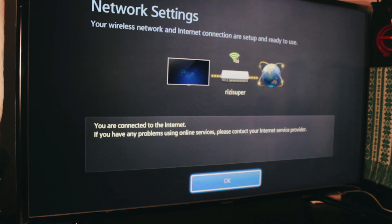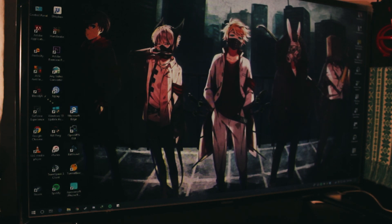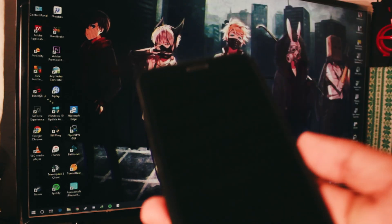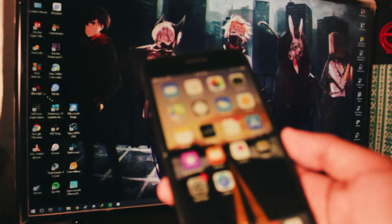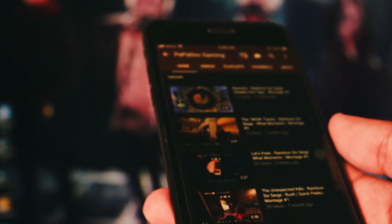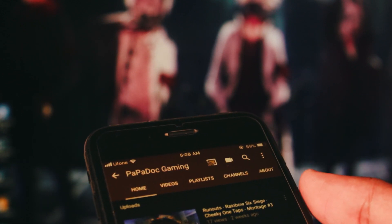Once your TV is connected to your internet connection, all you have to do is take out your iPhone and go to your YouTube app. But before you do that, just make sure your phone is connected to the same Wi-Fi network as your TV. That's why I was talking about the Wi-Fi personal hotspot — because your phone will be the host and your TV is going to be the connection. Once your iPhone is connected to your Wi-Fi network, just open the YouTube app and search any video or song that you want to play on your TV. Just make sure that there's a screencast icon at the top of your YouTube app.